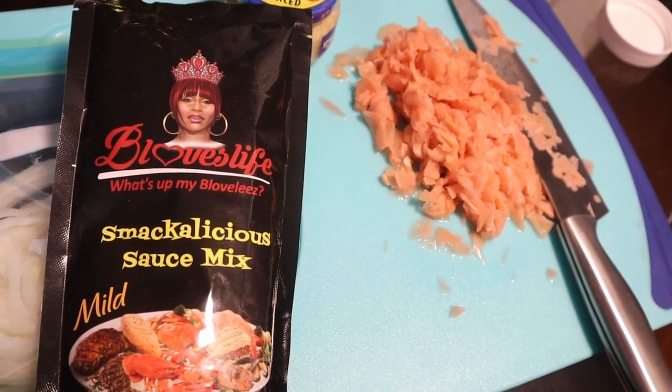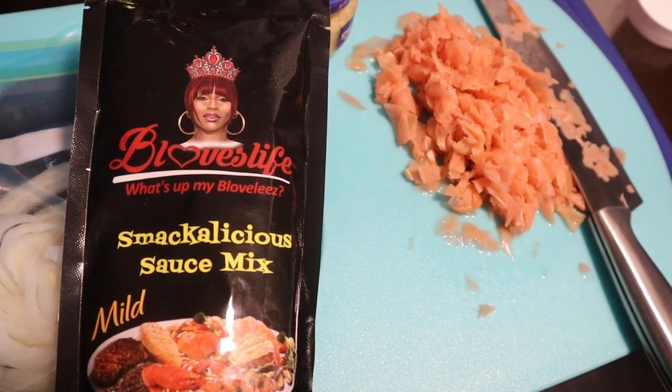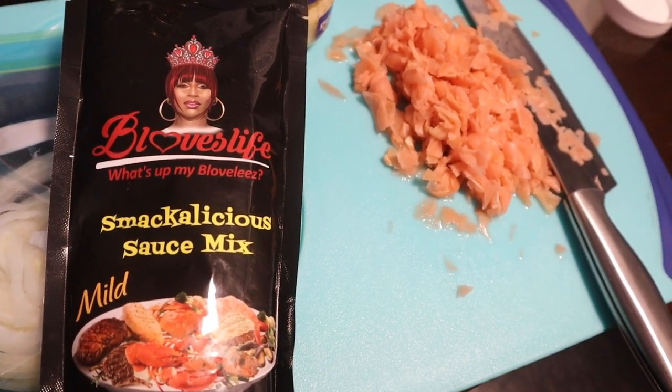Hello my lovely heartbeats. I am back with the video that I was telling you about and I have started cooking before I started recording, so I'm going to go really quick.